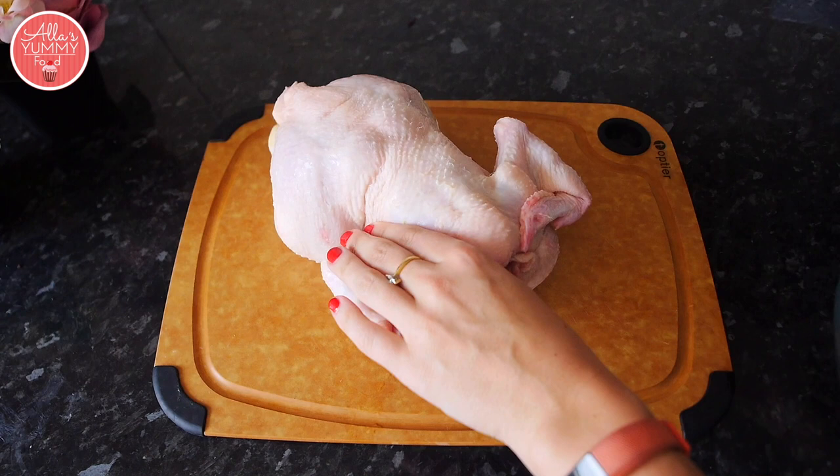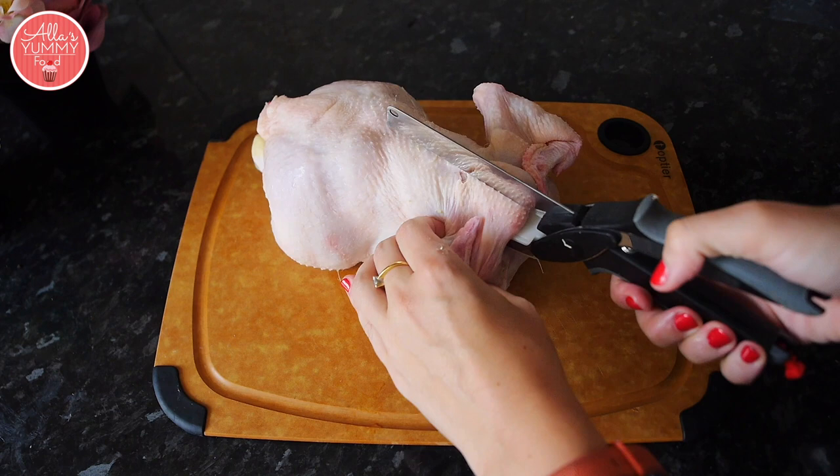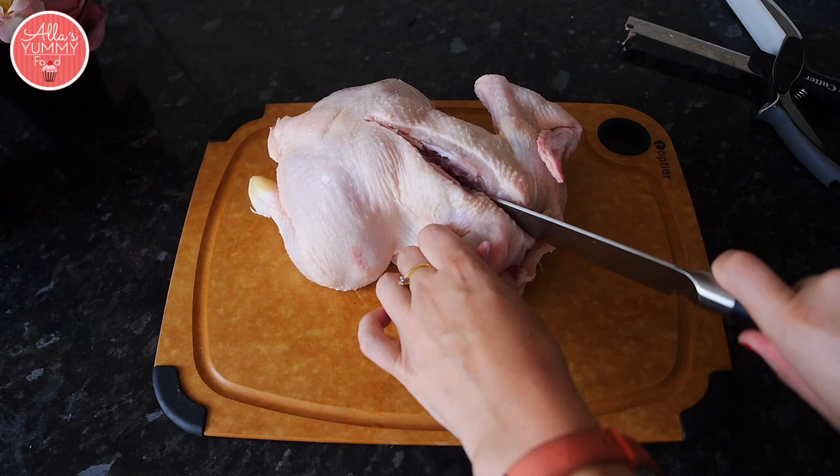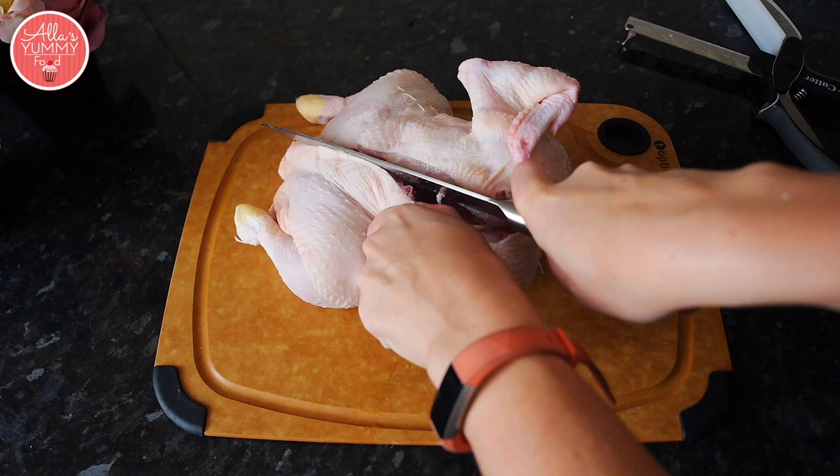Take your chicken — as mentioned in the recipe, it's best to use a mini chicken or a corn-fed hen that's smaller in size, otherwise it's not going to fit into your pan. You just want to cut across the rib cage. This knife wasn't the best, so use a sharp knife and cut it in half, going along the rib cage.